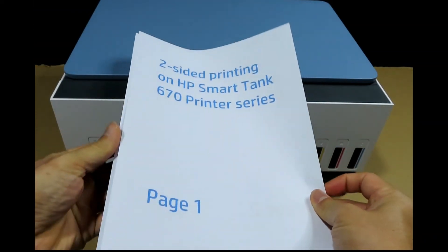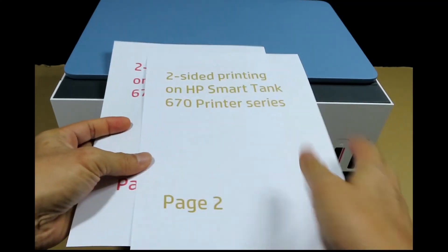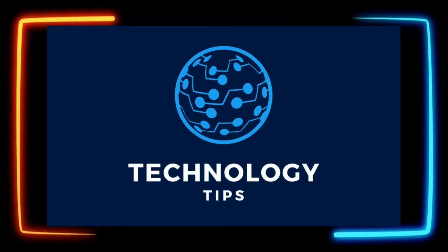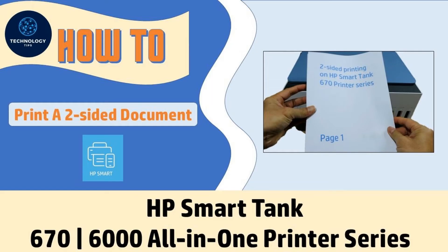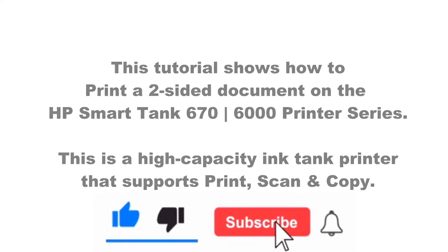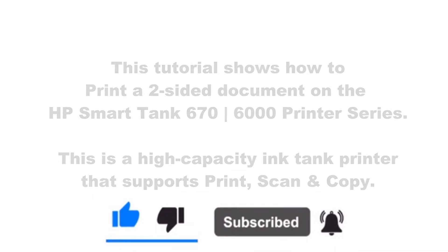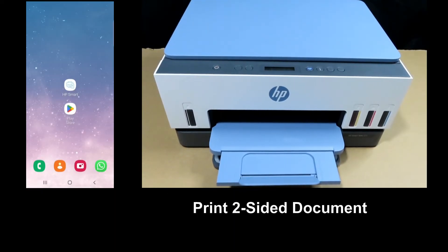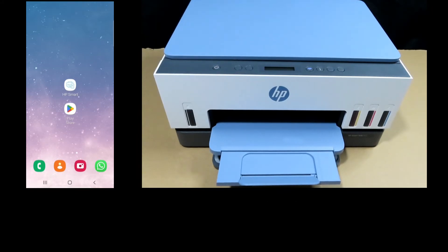This is a two-sided document that we have just printed, page one to page four. We're going to show you how to print a two-sided document on the HP Smart Tank 670 printer series.